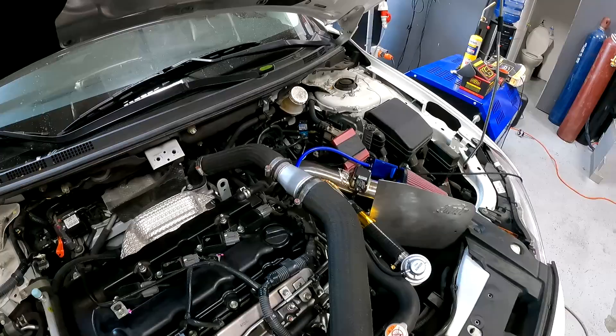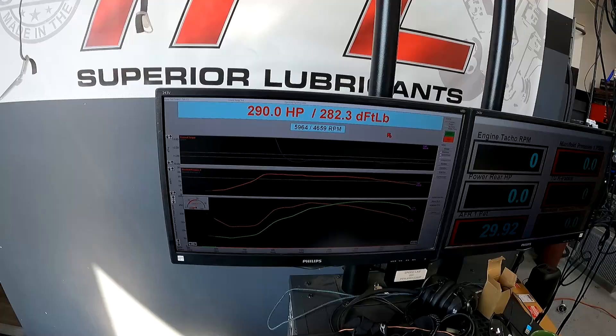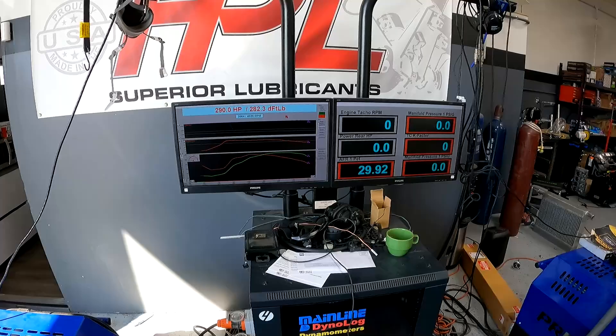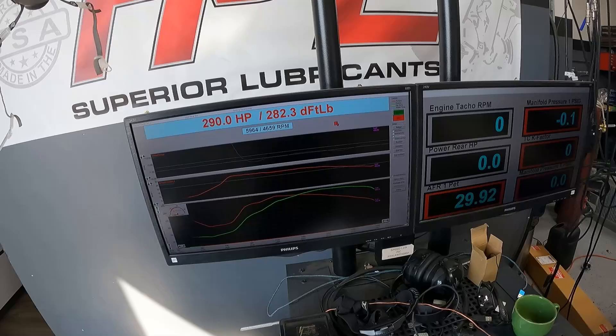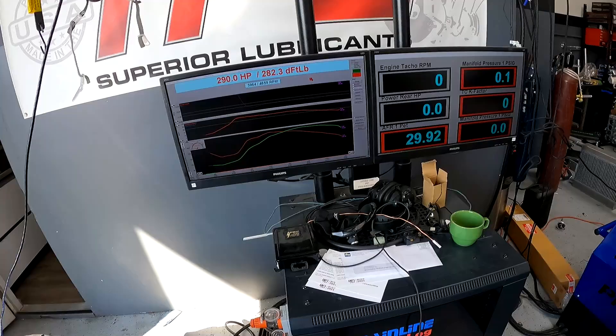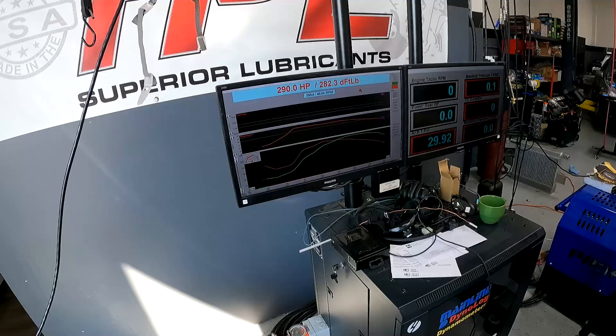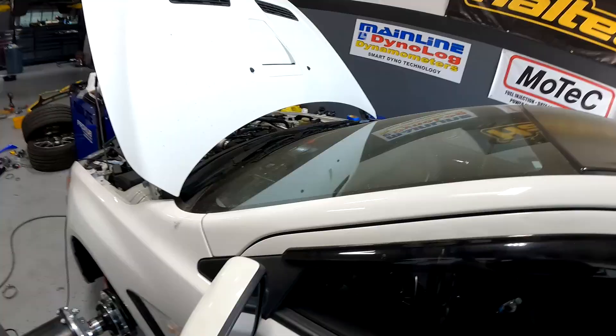It made 290 horsepower and 282 foot-pounds of torque at about 25 pounds tapering to 17. It tapers hard because the stock wastegate doesn't hold that well. That was at about 10.5 AFR — it says 11 at the tailpipe, but it's usually about half an AFR leaner. Stock intercooler piping, stock intercooler — but I'm happy with it and the customer is happy too.